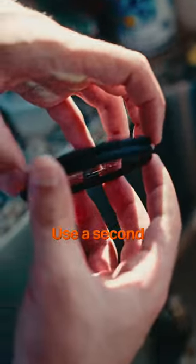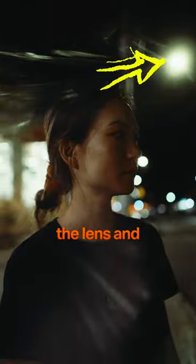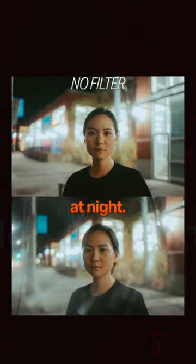Remember safety first. Use the second filter to protect your lens. To get a strong effect, you need bright lights coming into the lens and being distorted by the glass. So this works great during golden hour or at night. Smile!